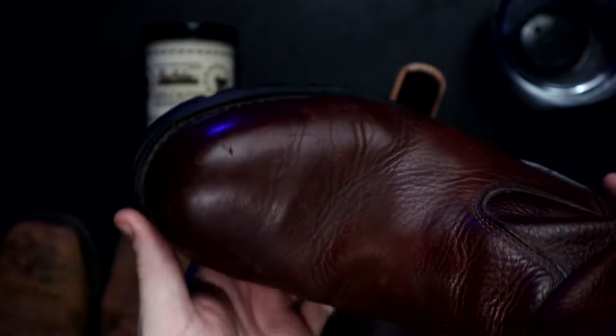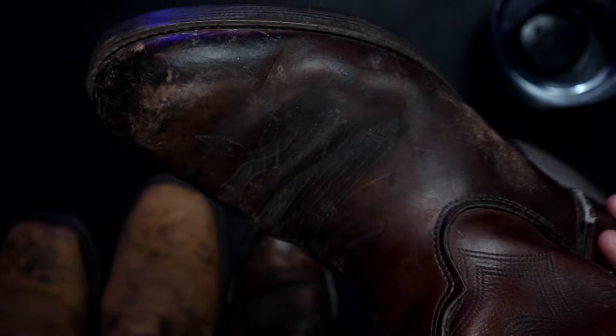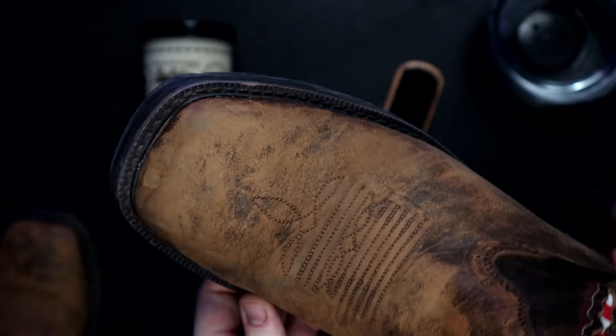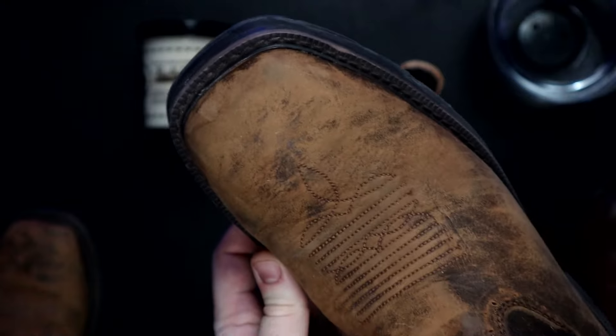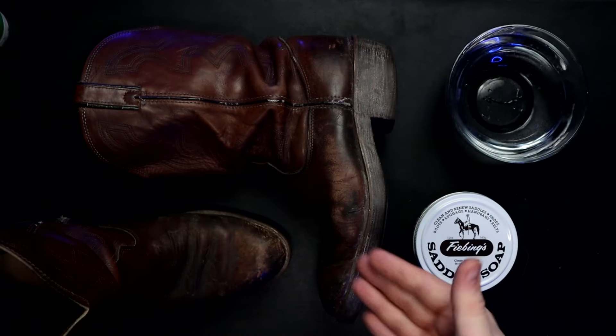So I have three levels of boots here: one that was recently conditioned, one that was conditioned about a month or two ago and has had some wear, and then a pair of boots that has never been conditioned before. Let's start with our boots that have been conditioned before — I'm going to show you how to apply saddle soap.